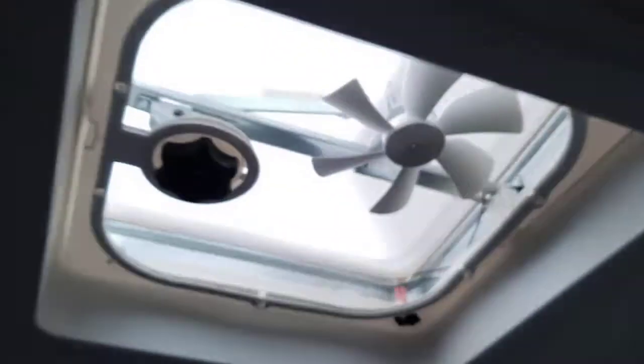You have another vent in the bathroom — this one has a fan in it. Recommend running that when you take a shower.